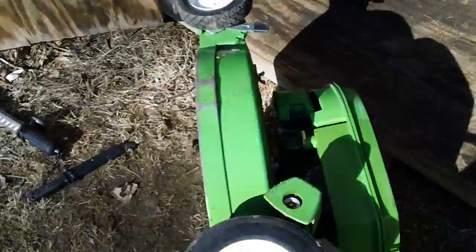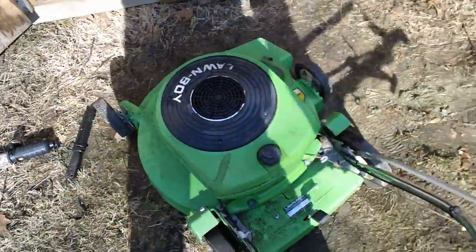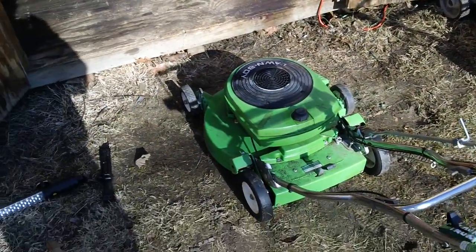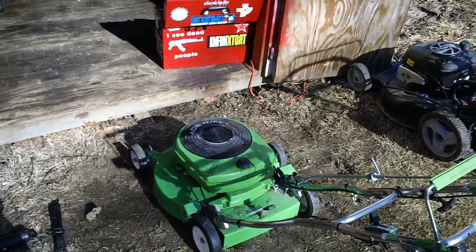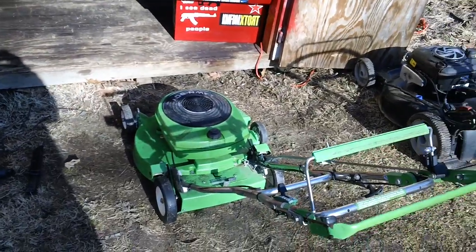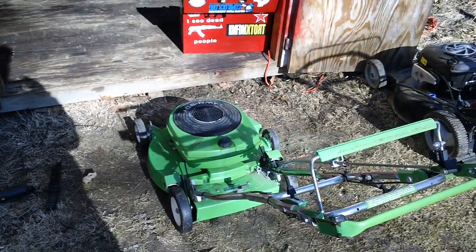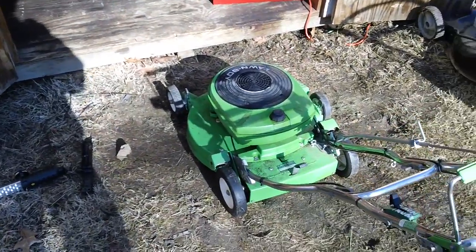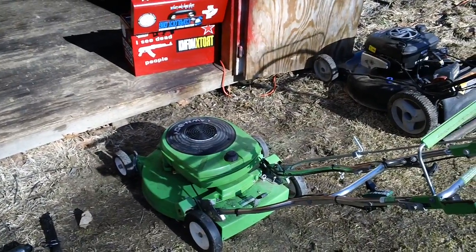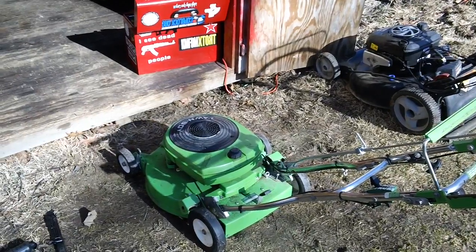I looked these things up online today and these gas tanks are apparently no longer available from the manufacturer. Because of that I was scrounging around on the internet trying to find one, and the only one I could find was on eBay — they're going for about a hundred and sixty bucks, which is basically unreasonable in my opinion. It should maybe cost sixty or seventy bucks.